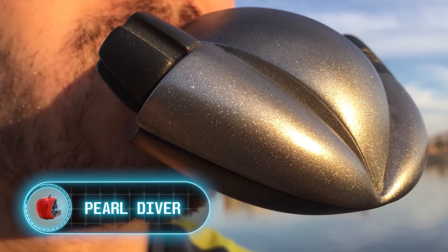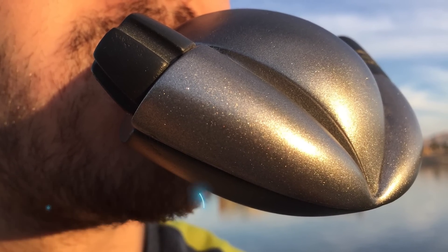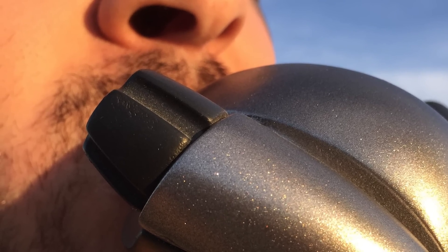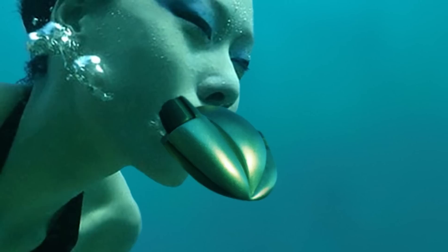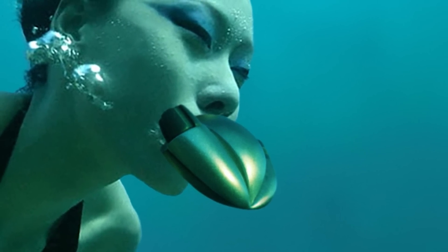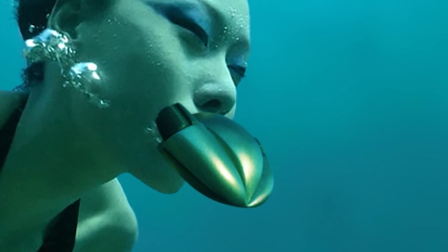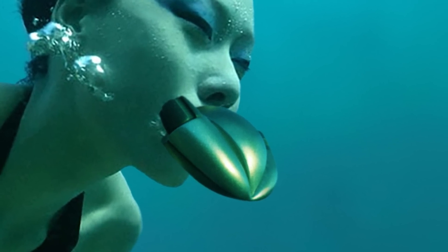Perl Diver. Anyone with at least some experience in scuba diving knows what a scuba regulator is. It features two stages — one is attached to the cylinder, and the diver breathes through the other. Perl Diver is also a scuba regulator, but a bit different. The position of the hose allows easy movement in the water, as well as releasing bubbles towards the back of the diver's head, not to obstruct the view.